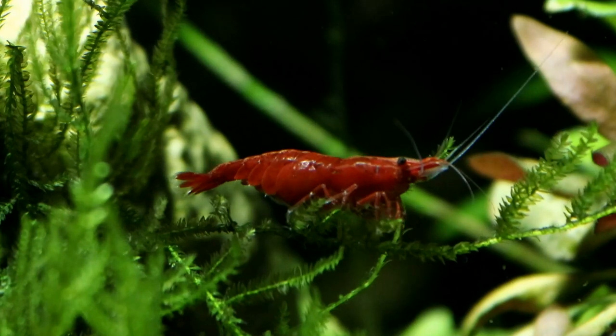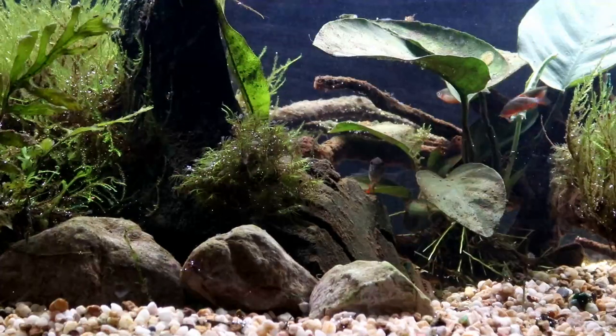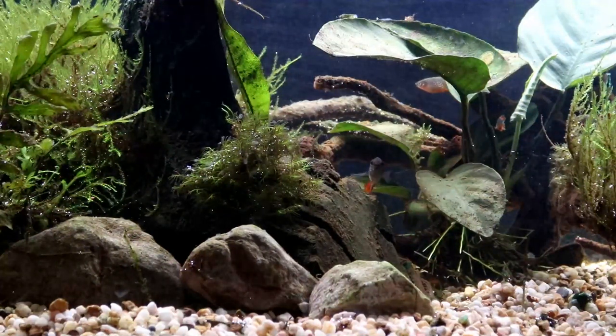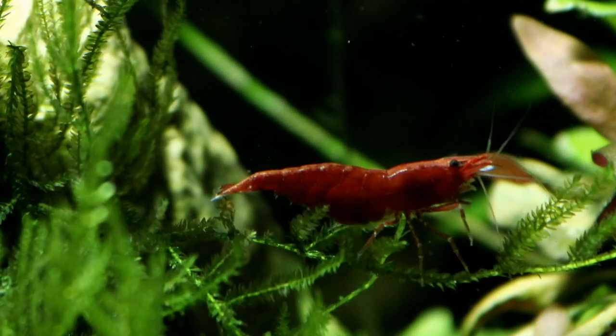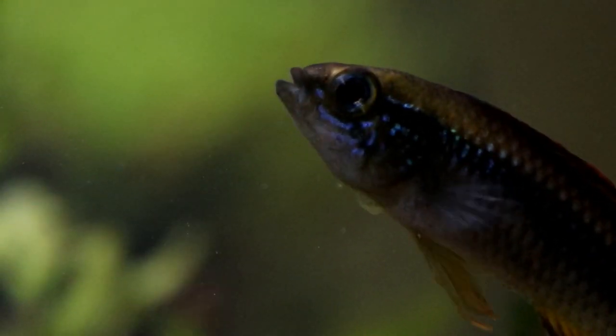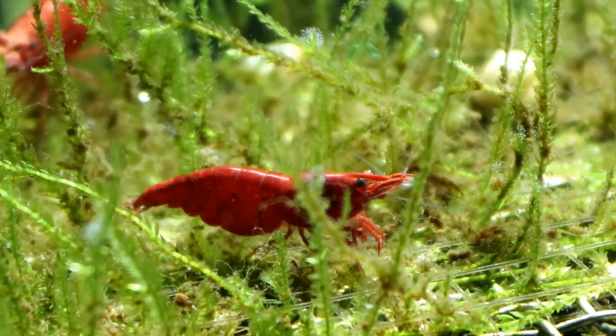One aquarium inhabitant you certainly do not want to keep your Epistos with is shrimp. In the wild, Epistos are micro predators hunting down invertebrate prey they can find amongst the leaf litter, and they have a fine set of very sharp little teeth perfectly good at ripping apart their prey. As the saying goes with fish, if it will fit in their mouth they will eat it — and when it comes to Epistos and shrimp, the Episto will make it fit.